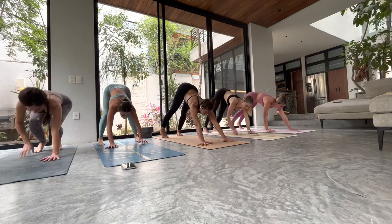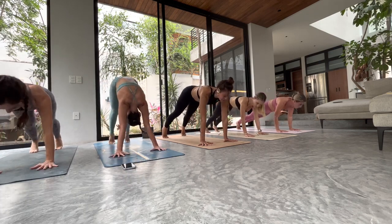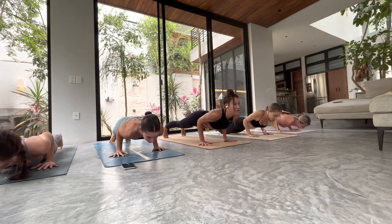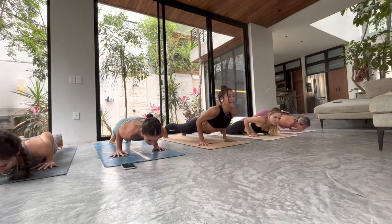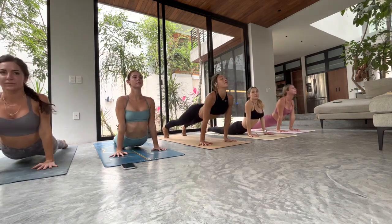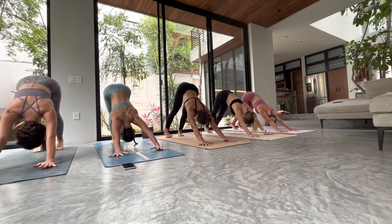Inhale, we move forward — high plank. Chaturanga — drop your knees if you need to, quality over quantity. Three, two, pause at ninety, don't rush. Inhale — upward facing dog. Exhale — downward facing dog. One breath in, one breath out.